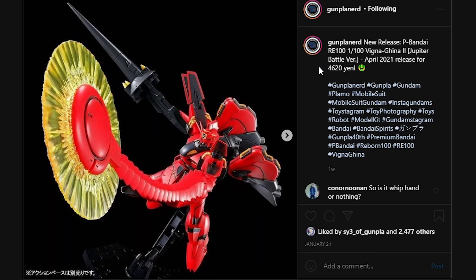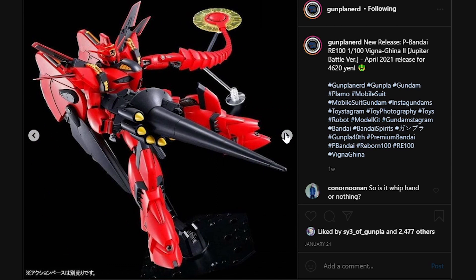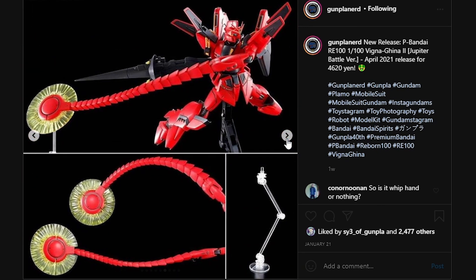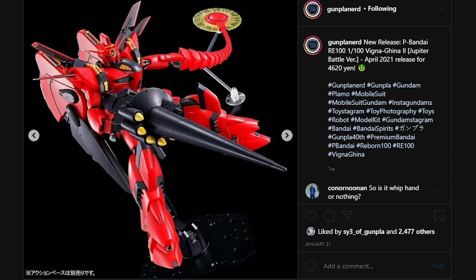Next up, we have a P-Bandai release of the Re-100 Vigina Gina 2 Jupiter Battle Specifications. I don't know if this is one of the few mobile suits that were taken to Jupiter to fight the Jupiter Empire, but maybe this is going to be the same case as the F-92i type Jupiter Battle Specifications. It does come with the same lance, but also a beam ring, which kind of reminds me a lot of the Capacalli. This is basically just the Vigina Gina 2 with different accessories, so if you are interested in the Vigina Gina 2, you should definitely consider picking this one up.